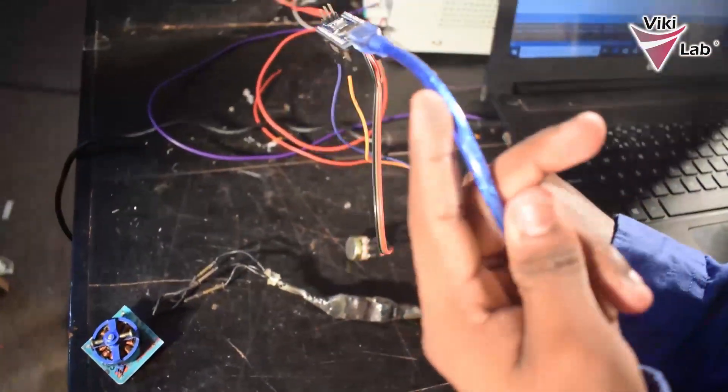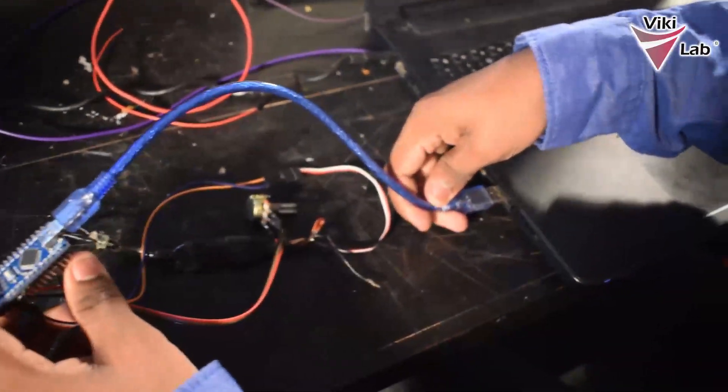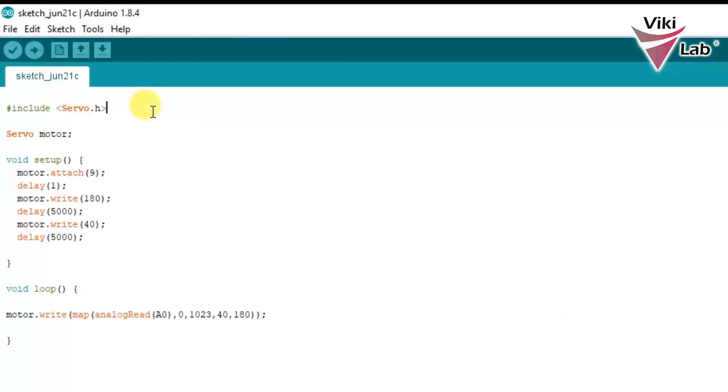Let's do the coding now. I am going to connect the Arduino board to the computer using the USB port. In the code I have first included the Servo library, which is the default library in Arduino so no additional download is needed. I have defined a servo object named 'motor' because I am going to control the motor. In the void setup I have attached the motor to pin 9, kept a delay of 1 millisecond, then raised the value of the servo write to 180 with a delay of 5 seconds, and then lowered the value of the motor to 40 with another delay of 5 seconds.